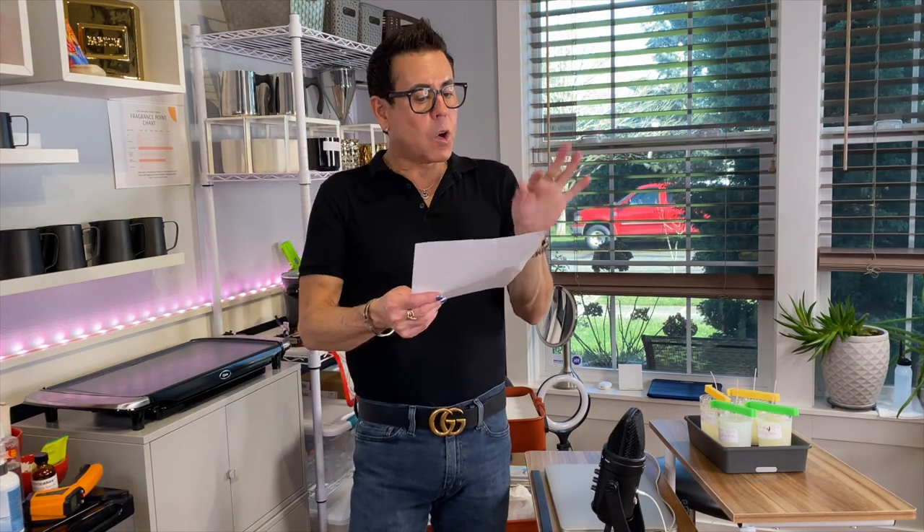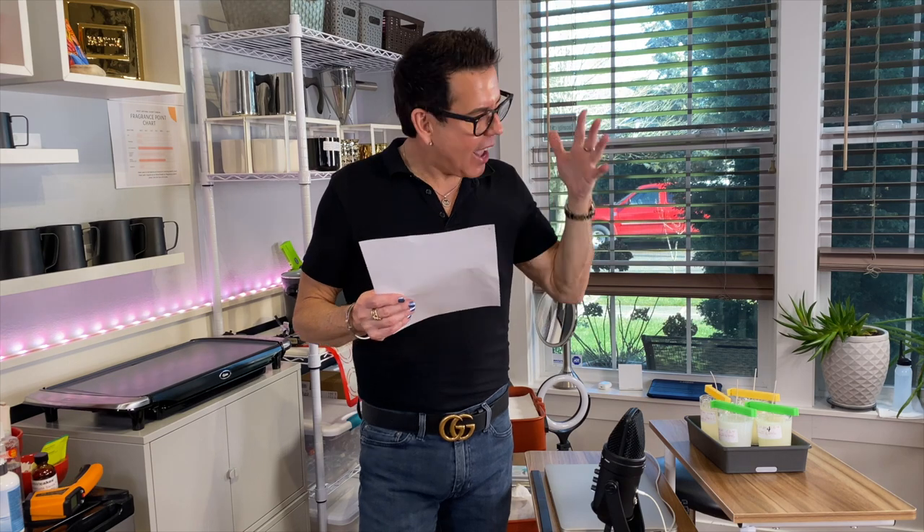Hi guys! Welcome back to the channel! Darling, on today's video we have a good one. I'm going to be testing coconut soy pearl wax from 1617.com and IGI 6046 from Candle Signs. If you want to see how I make these beautiful candles using these different waxes, keep on watching!